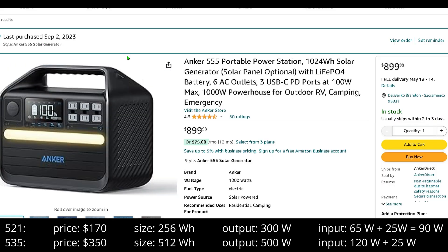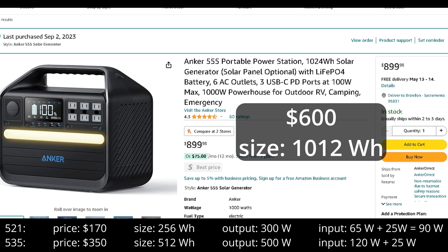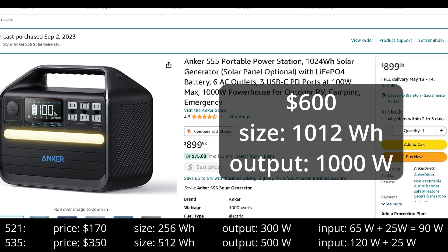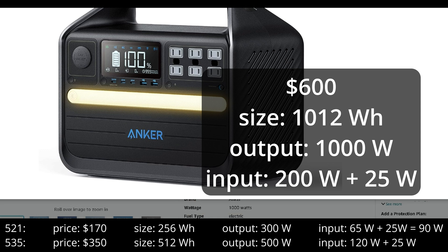That's going to be the Anker 555. You can find this on sale for as low as $600. This beast is 1,012 watt-hours — it is a kilowatt. Keep in mind, some Tesla batteries are around 65 kilowatt-hours. It has a maximum output of 1,000 watts. You can run just about anything you'll need straight from the Tesla — not only do you have a kilowatt of energy, but the input charge going into this is 200 watts.